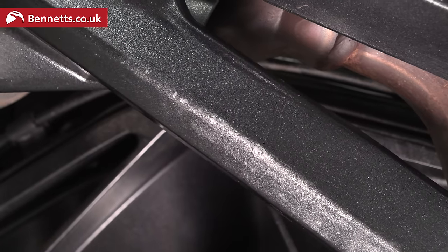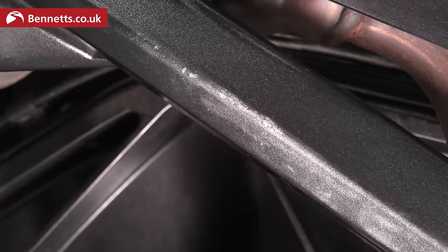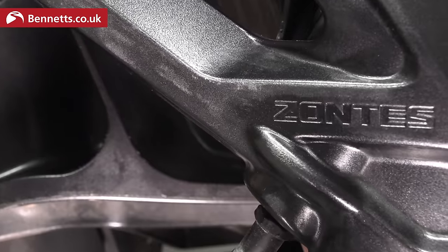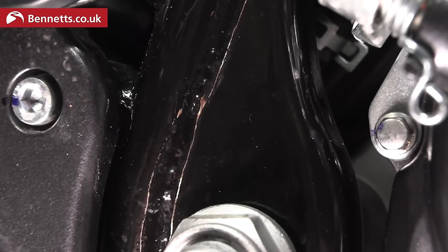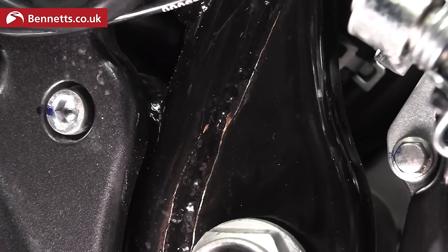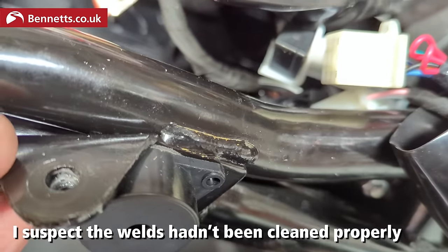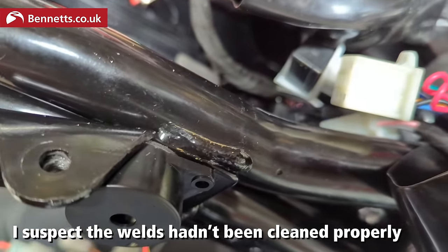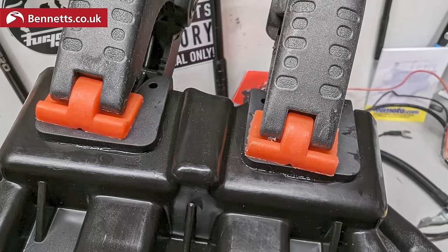At 500 miles I noticed that the paint was wearing off the frame where my heel was rubbing. It's disappointing but not unusual — heel guards on bikes usually wear. More concerning is that there are some small areas of the frame that seem to have little gaps in the paint. I'll keep an eye on these as they could see corrosion start and then spread and bubble the paint. A little thing but the rubber spacers under the seat kept falling off, so I glued them on.